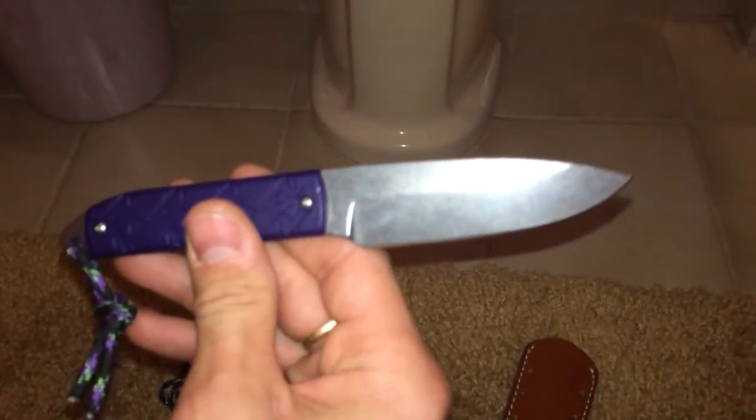And here's the knife. I got the regular Snowdee Boss. They have a bigger one — it's called the Big Boss.